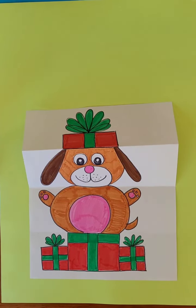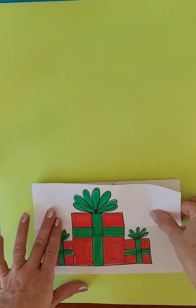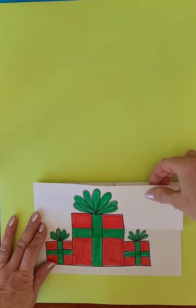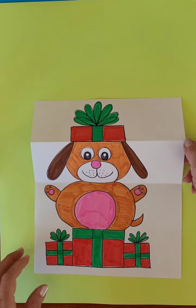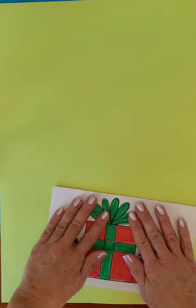We are doing a folding surprise picture of a puppy inside of a present. We've got our three presents on the outside, and then when you fold it up, surprise, there's a puppy inside. We're going to use simple lines and shapes that we know how to make, and we're going to start with it folded.